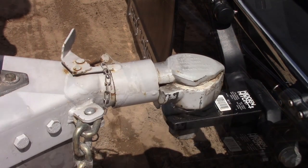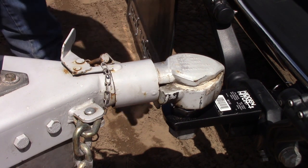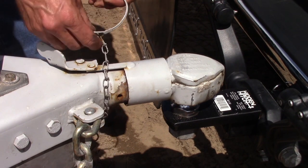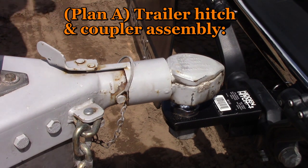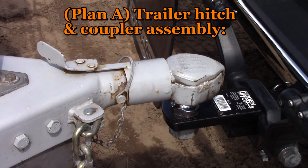With the trailer coupler lowered onto the hitch and the hitch carrying all the weight, the coupler should close easily. If it's necessary to force the trailer coupler closed, it probably isn't connected properly. Once the coupler is closed, immediately install the safety pin so you don't forget. This series of components — the tow vehicle hitch, the draw bar, the trailer hitch ball, and the trailer coupler — are all part of the main hitch system, which I consider to be Plan A.